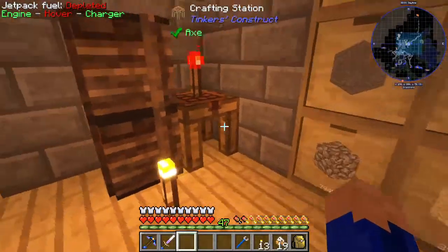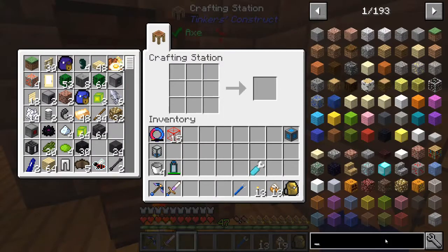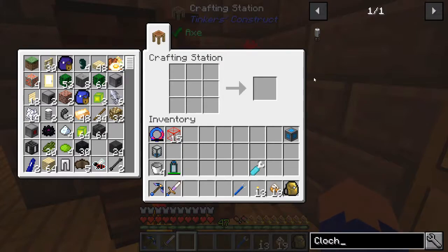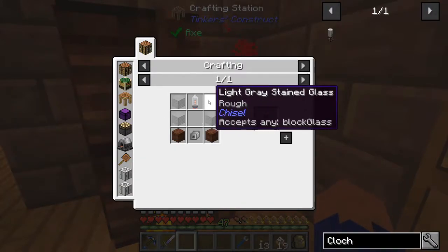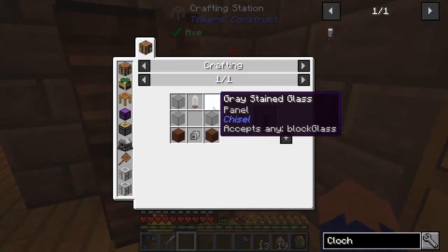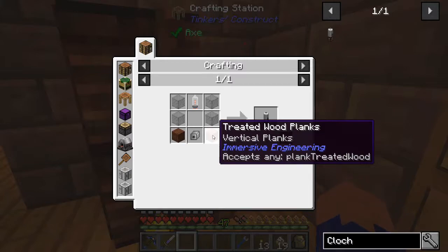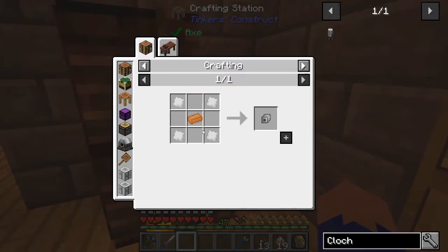First thing I'm going to do is let's give the recipe a look and see what we're going to need to be able to make this cloche. So here we have the garden cloche from Immersive Engineering and it's going to require some type of glass - it accepts any block glass. It's going to require treated planks, which we don't have yet, and an iron mechanical component, which is pretty simple - just iron plates with a copper ingot.